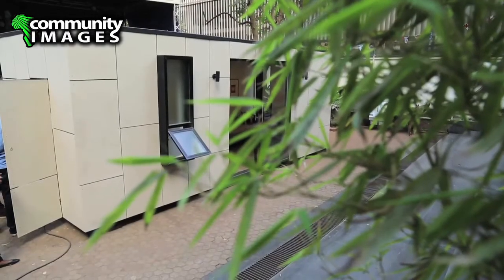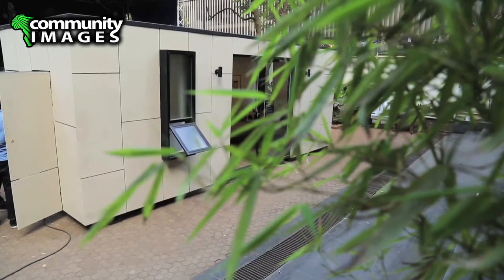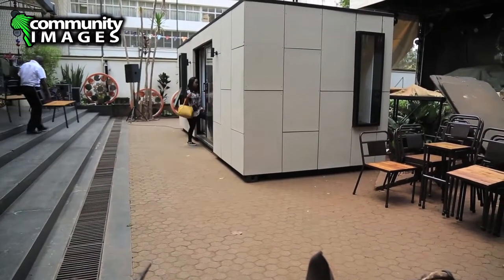This is called a Moja Pod. A container is designed to take heavy loads, be shipped, be transported all over. So it's fantastic bones for any sort of structure that you want to use. There's already been lots of container conversions here in Kenya, but we thought there would be other people like ourselves who would like it done finished, just a better quality finish — that it doesn't have to look like you're in a container. So that's where this whole idea is.